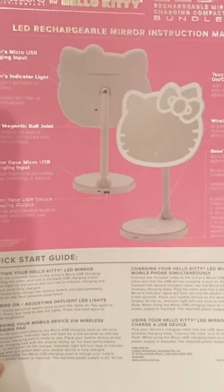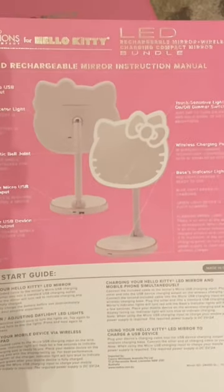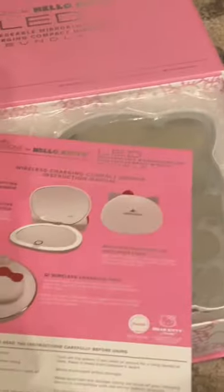I got mine from Costco. It came in this box — it's absolutely gorgeous. Pink color with silver mirrored writing on it.